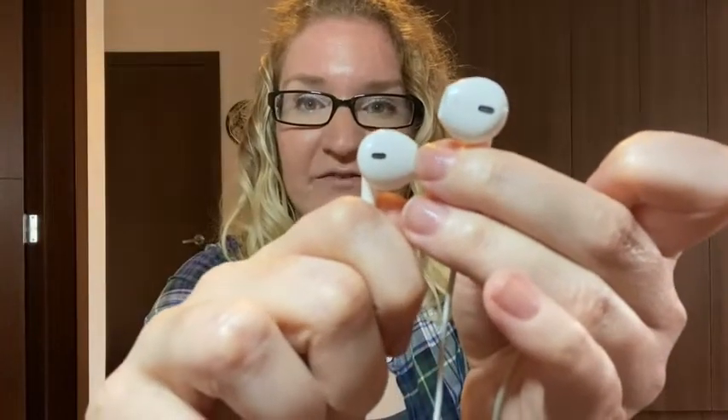I really like that they're labeled R and L for right and left. This one will only fit in your left ear and this one will only fit in your right ear, so it makes it easy to look right away and know which one goes in. These are one of the better fitting earphones that I've had.